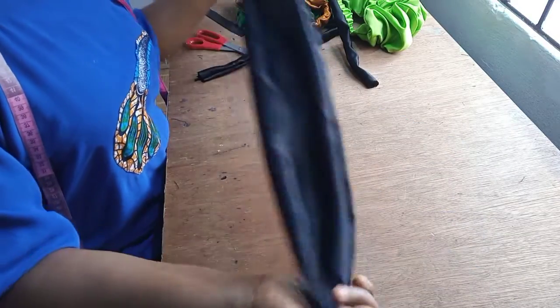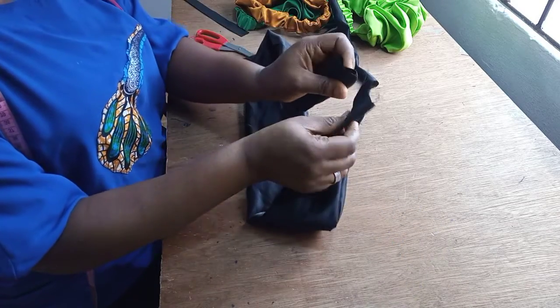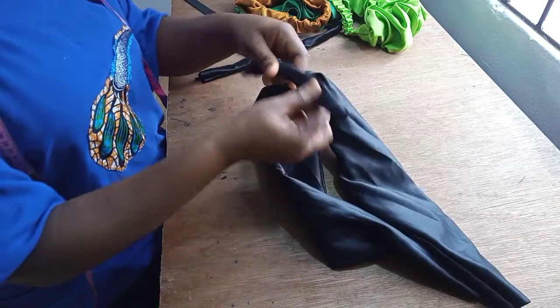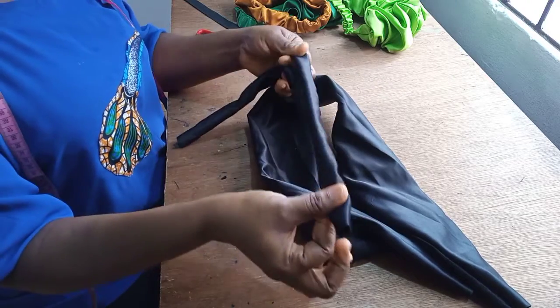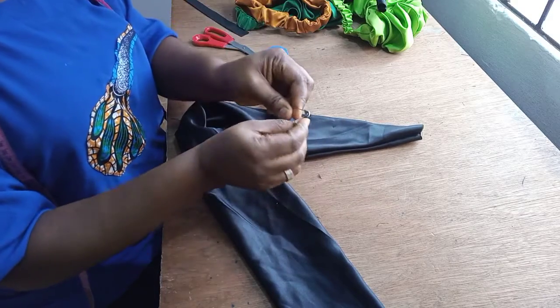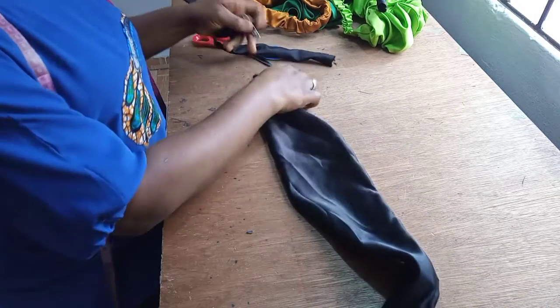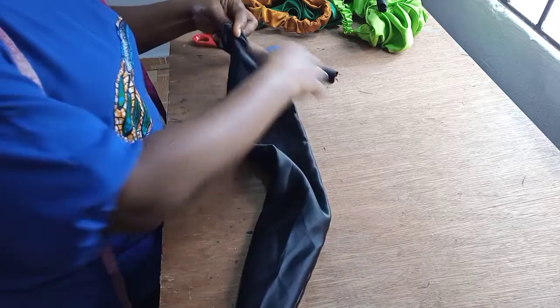So I have this long piece all sewn and turned to the other side, with both ends open. The two pieces of three inches by 14 inches I also sewed and turned to the right side. Now I'm going to take one of these and use my safety pin to pass it through. This is where we are going to create our ruffle.